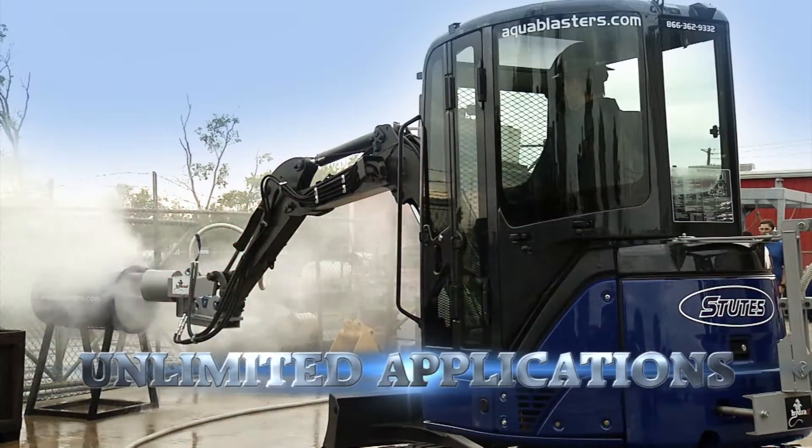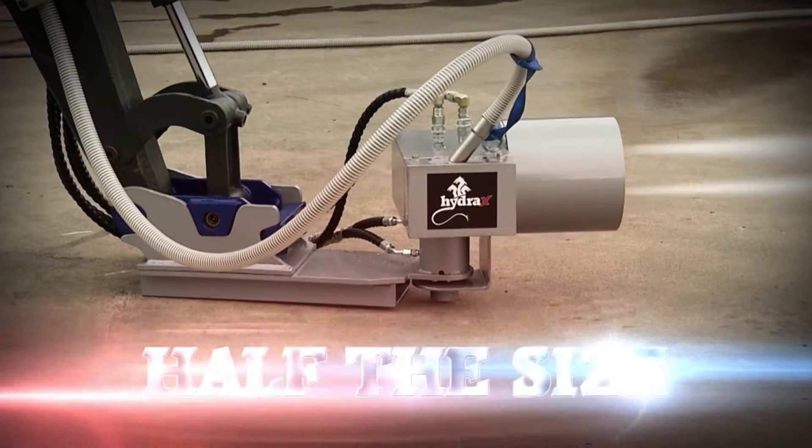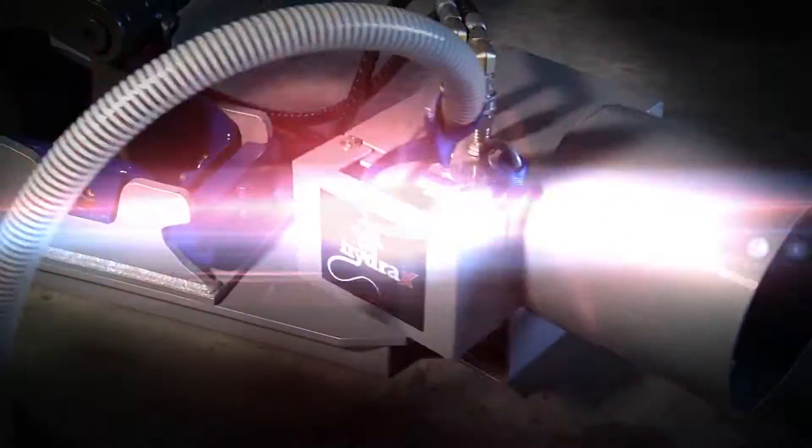Half the size, twice the range — Hydra X.